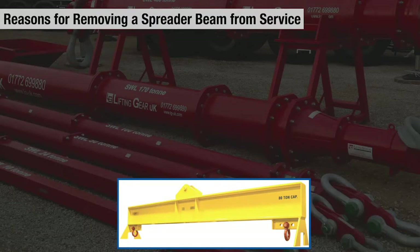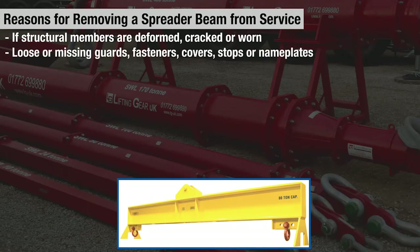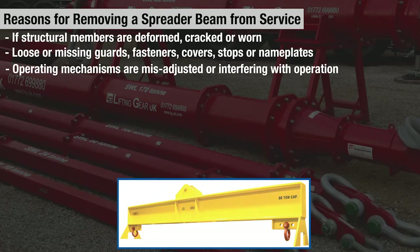A few reasons why a spreader beam may have to be removed from service are if structural members are deformed, cracked, or worn; loose or missing guards, fasteners, covers, stops, or nameplates; and if operating mechanisms are misadjusted or interfering with operation.